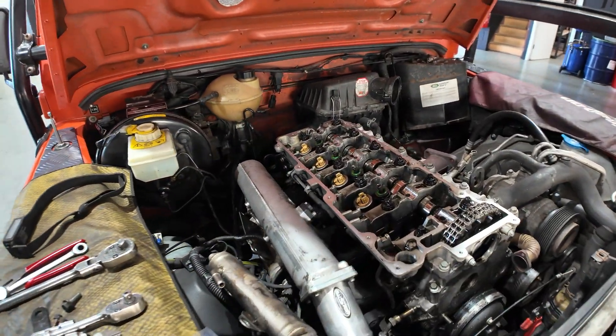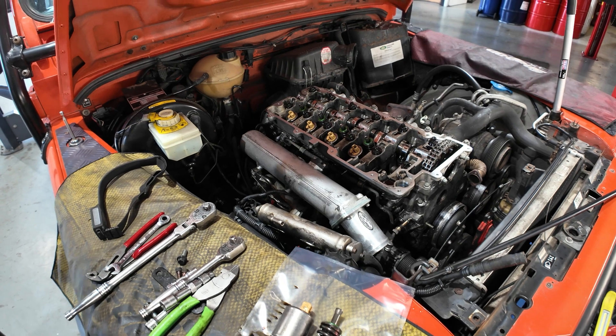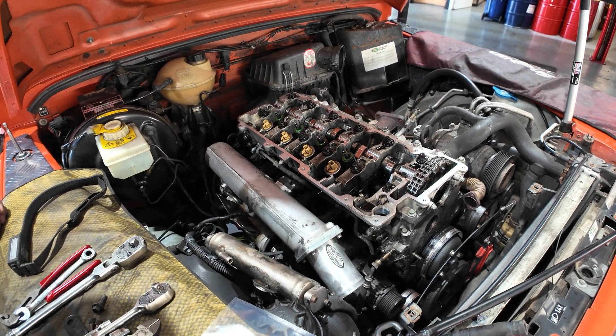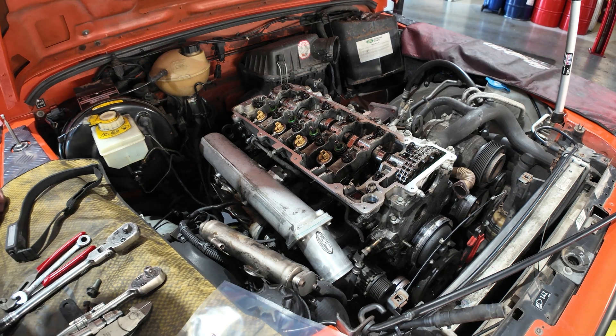Currently it's looking like a cracked cylinder head. The diesel has gone into the sump and this one has started to run away with itself. The owner managed to stall the vehicle very quickly and assured us that it still runs nicely.